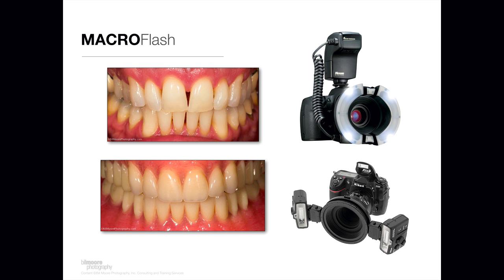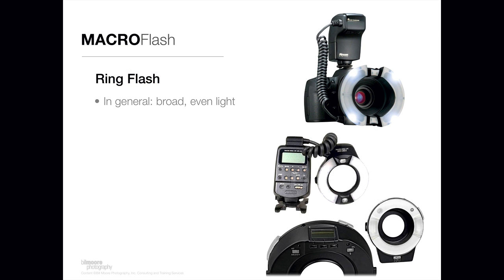Let's talk about the ring flash first. Ring flashes produce a broad even light across the subject, and that's really because they have rings of light — generally two tubes, one on each side of the flash head. They create a broad even light and they're generally easier to learn to work with than the dual headed flashes. They produce a nice soft light as well.